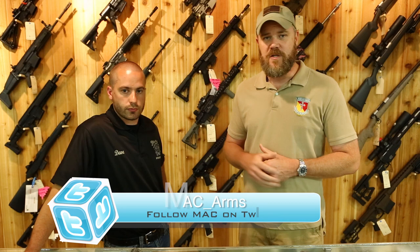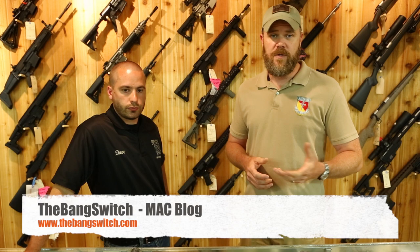If you have any questions about anything you saw here on this episode of Shop Talk, ask in the comments below. If you have ideas for future episodes, put those in the comments too. You can also find us at thebangswitch.com and on Facebook at facebook.com/militaryarms. Thanks for watching everybody — we'll talk to you guys soon.